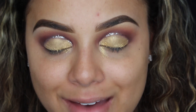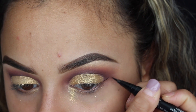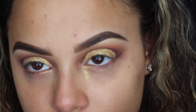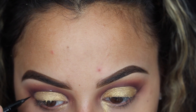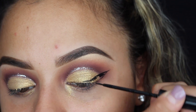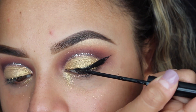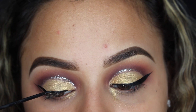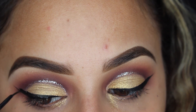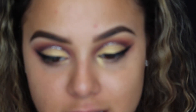Now I'm going to do my winged liner. I'm going to take my Kat Von D Tattoo Liner to outline and fill it in with my NYX liquid eyeliner. Now that the eyes are done, I'm going to go ahead and move on to mascara. I'm going to take my Benefit Roller Lash and give my lashes a quick coat.